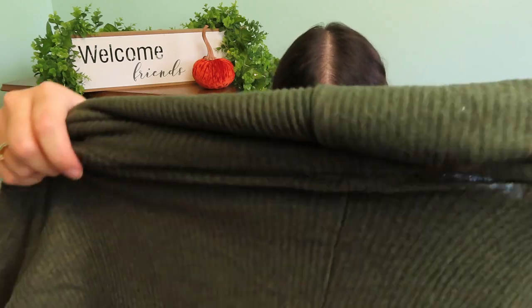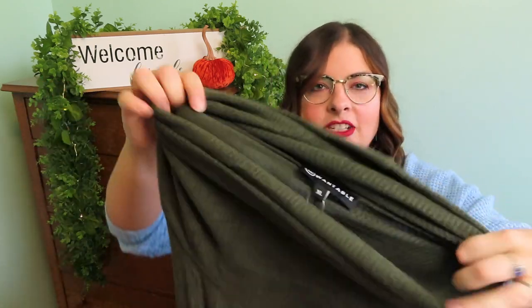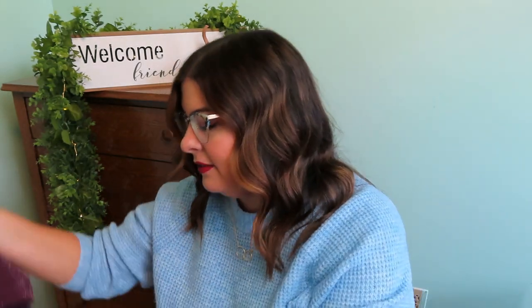Next we have — she's like a little poncho, a cowl neck, olive green, dolman, kind of poncho moment. They're feeling fall too. It's really soft — that's really soft.